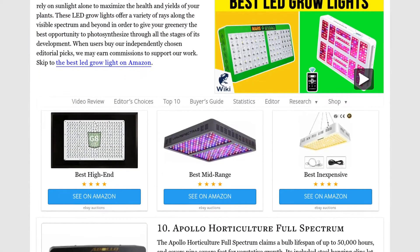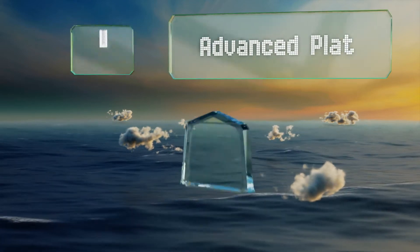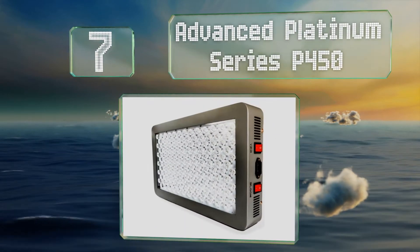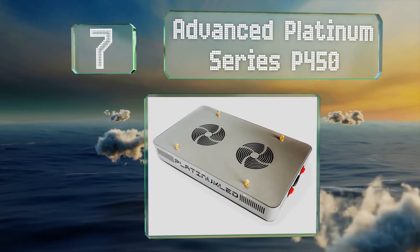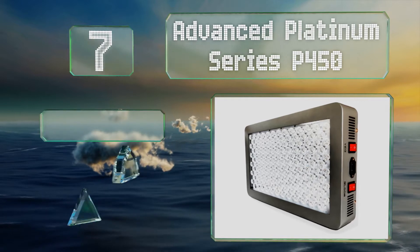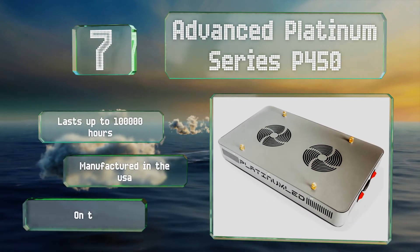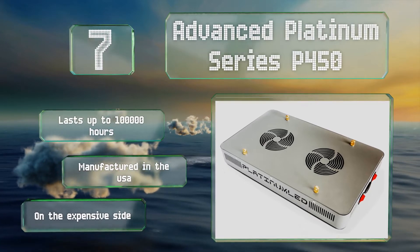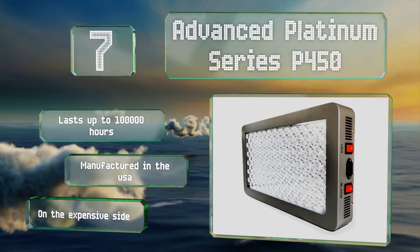At number seven, the Advanced Platinum Series P450 features 90-degree secondary focusing lenses designed to achieve deep canopy penetration, consuming a mere 250 watts of power. Its auto-switching drivers can accommodate either 120 or 240 volts depending on your location. It lasts for up to 100,000 hours and is manufactured in the USA, but it is on the expensive side.